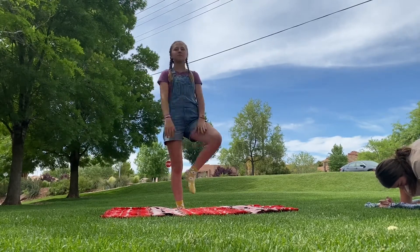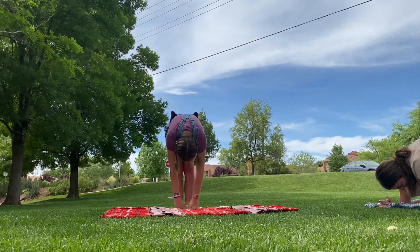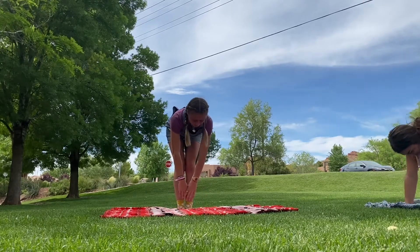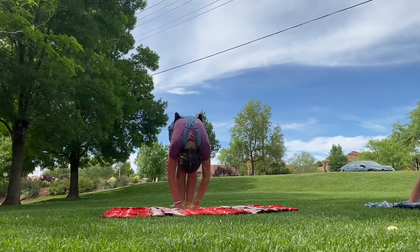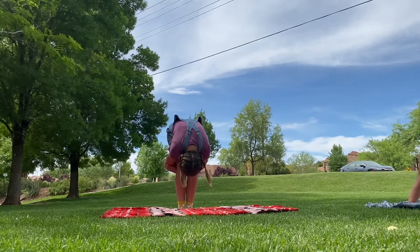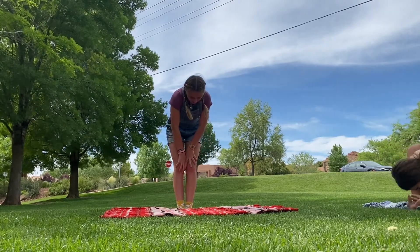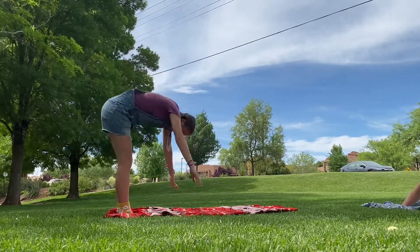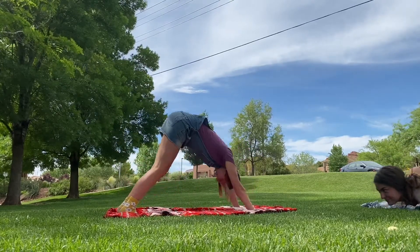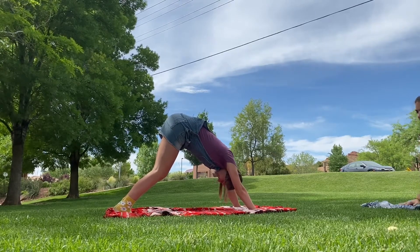Deep breath up and forward fold — standing forward fold. Straighten that back, then forward fold. I like to hug my knees and pull myself closer to my legs. Then forward fold and walk out to downward dog. Deep breaths — make sure to continue breathing.